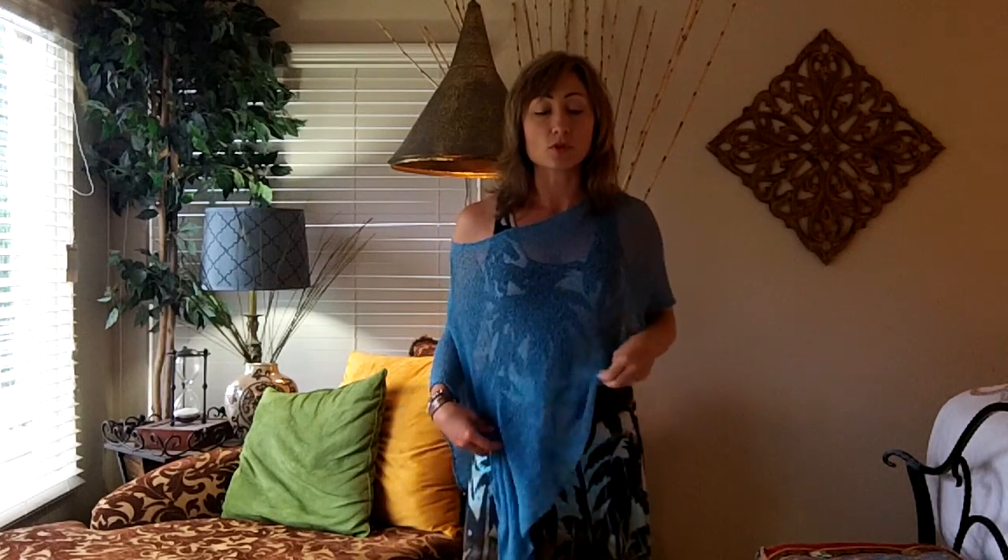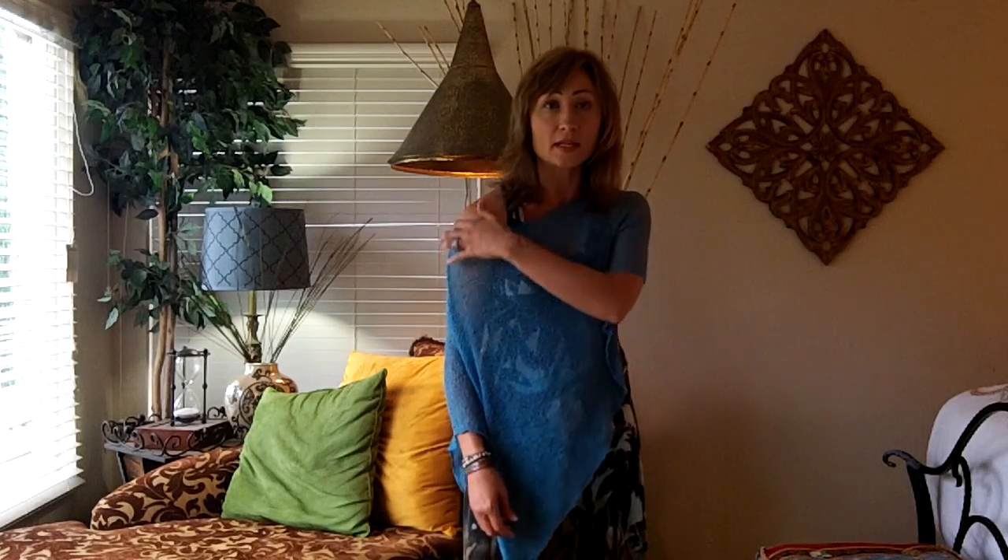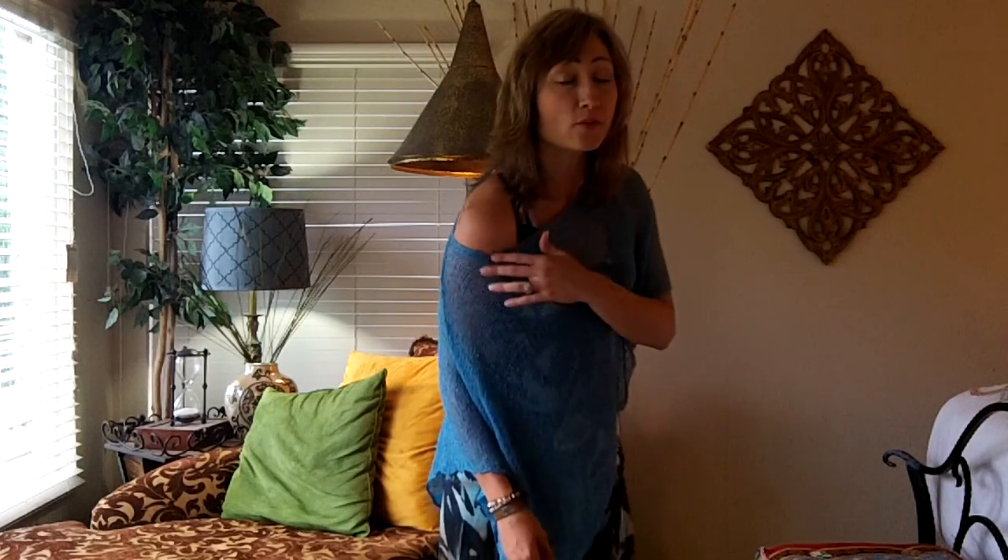Along with this one, same exact design, but you're just going to pull it down off your shoulder a little bit. Because remember ladies, no matter what your age or your size, your shoulder tends to be a really nice area to show a little bit of softness and femininity, a little bit of classy, sexy.